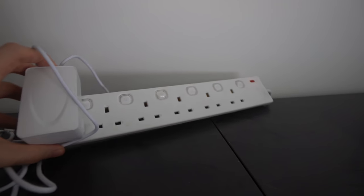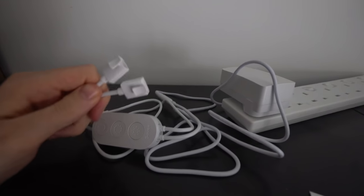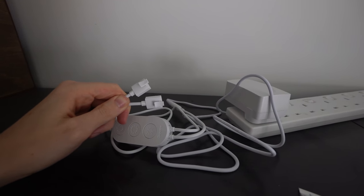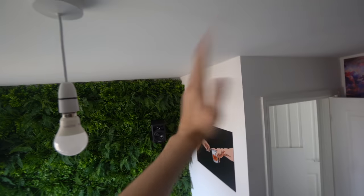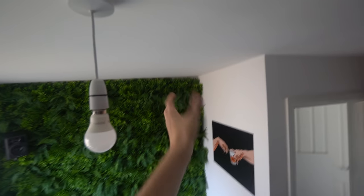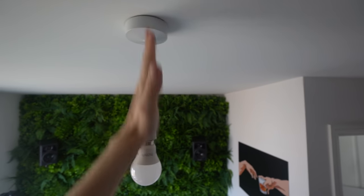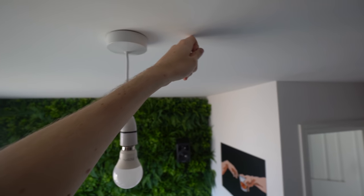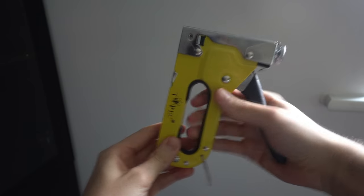I'm currently on top of my wardrobe — there's an extension lead running down the back to the plug socket. Each plug powers two five-meter LED strips and I'm going to run them across the ceiling in a zigzag pattern. You don't want to go straight across because that looks unnatural — clouds are supposed to be random and stormy. Be careful around the light bulb and check where wires are running, especially in older houses.